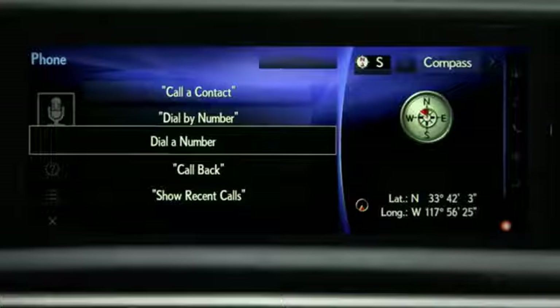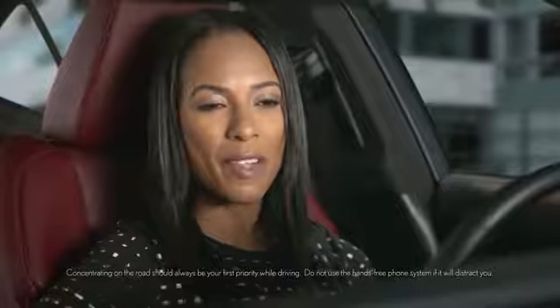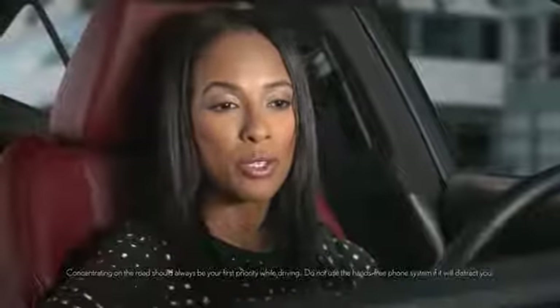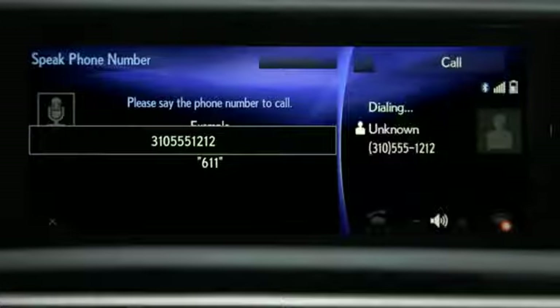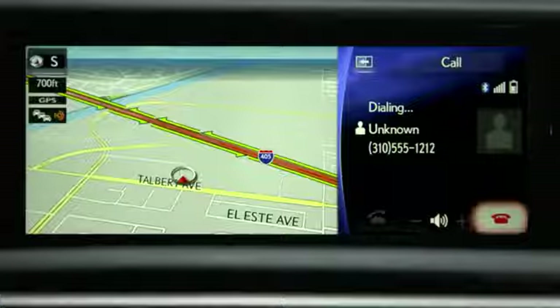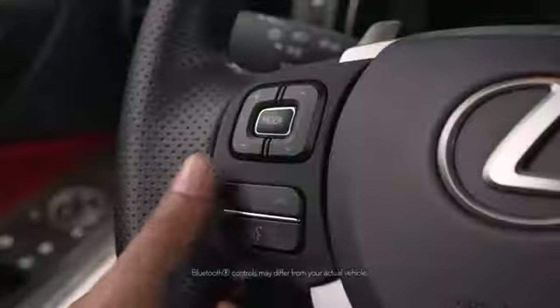Say Dial by Number. The system will prompt you to say the phone number using single digits — for example, 310-555-1212. The system will display the number and dial automatically, or display a list of numbers to choose from. To end the call, press the on-hook button.